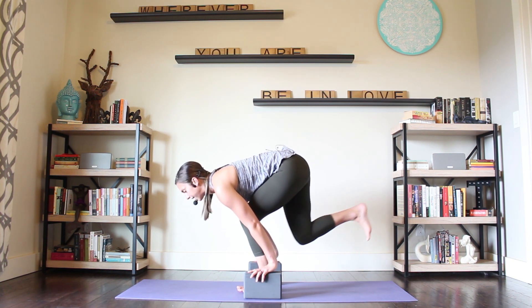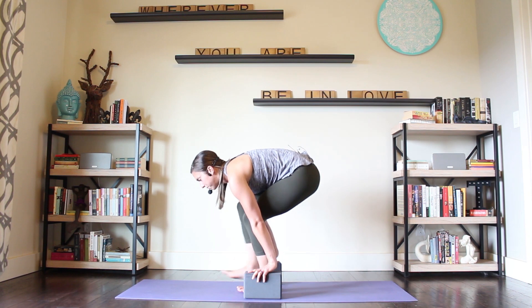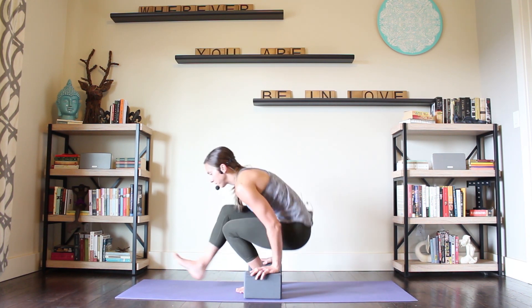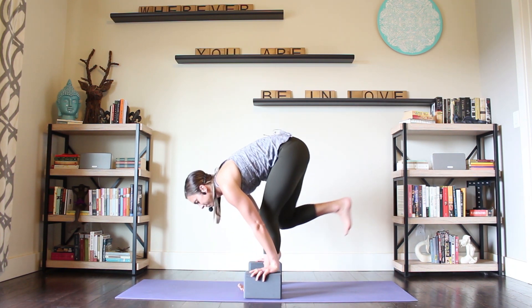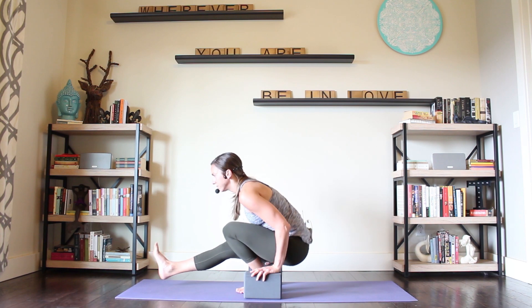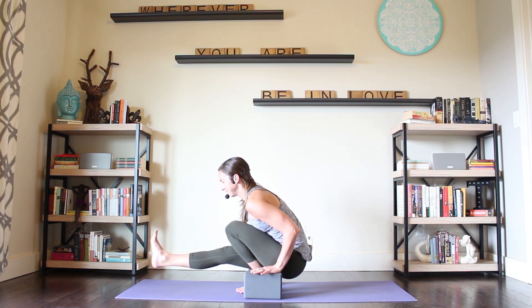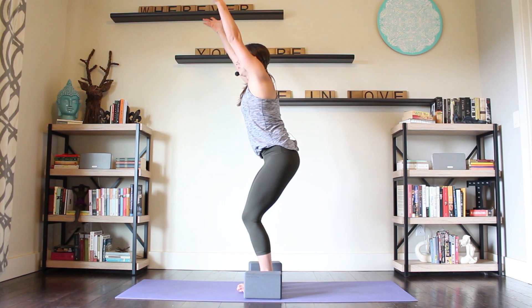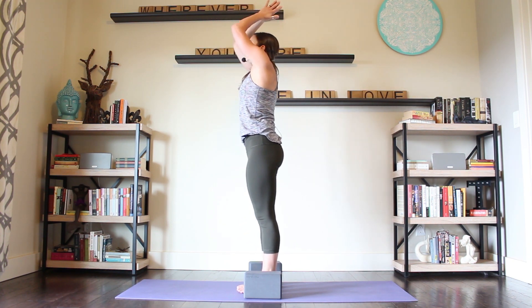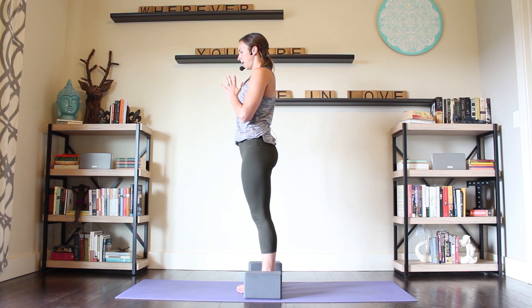Let's do the other side. Left leg stays bent, right leg goes back. Bring it in. If you're not using blocks, maybe you bring hands to heart and kick the leg forward. Or squatting down, right leg goes forward, pull it back, and forward. Let's do two more. Pull it back, find your chair, come on up. Press down into your feet, rise up. And hands to heart. Big full inhale here. Full exhale. Release your hands.